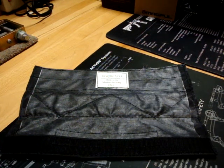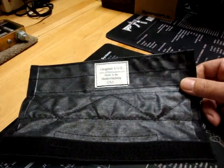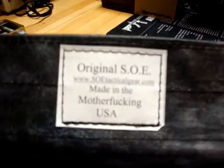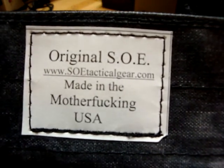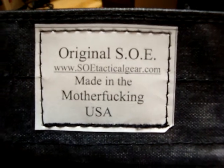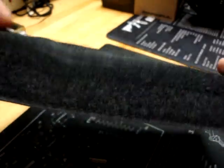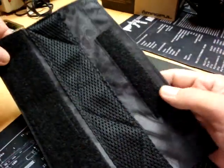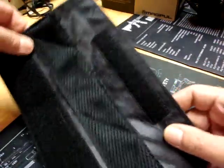Skippy02 here, thanks for tuning in on YouTube. I've got a nice little piece of kit that recently came in from the fine folks over at Original SOE. Check out their website at www.soetacticalgear.com. Their logo speaks for itself — odds are you've probably heard of them and are familiar with their products, and if not, you need to check them out.